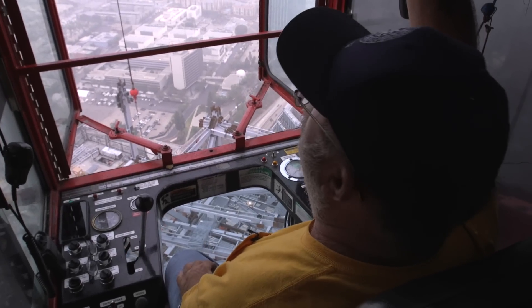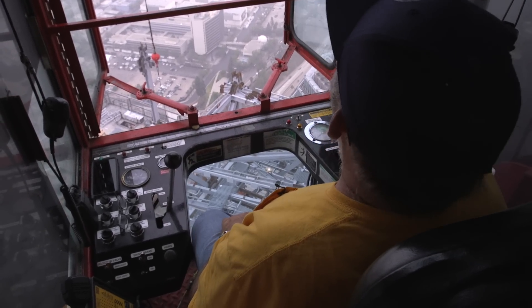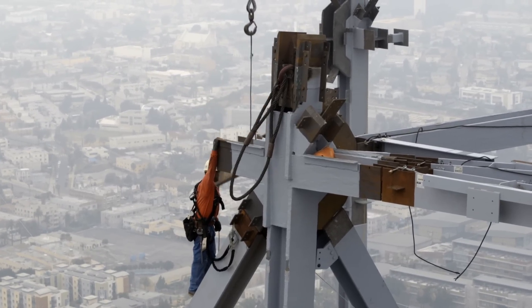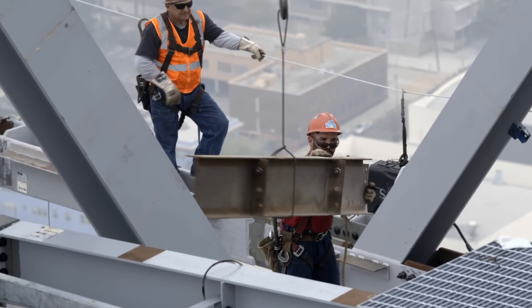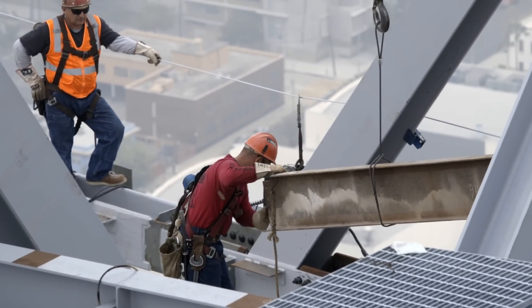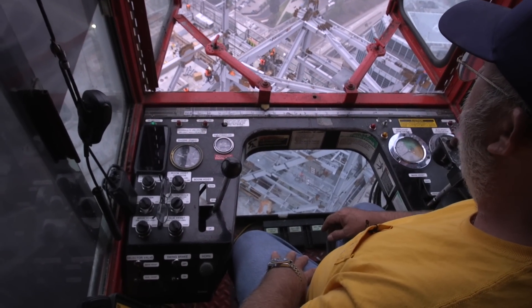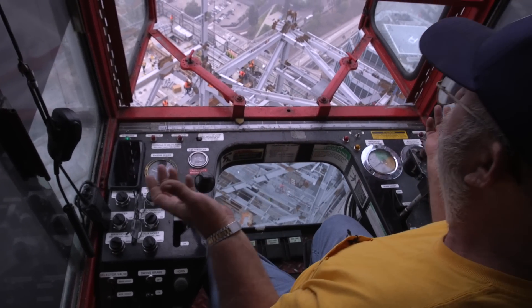Everything between the top of the boom and that piece of iron — I've got 7,200 pounds. They're tacking that beam in right there, and as soon as they've got it safe, we'll cut it loose and go get the next piece. That guy you hear talking is my signal man down on the deck. Him and I work together — he actually controls the crane.